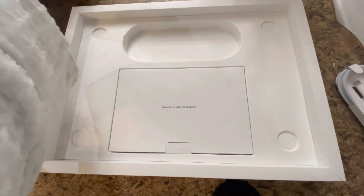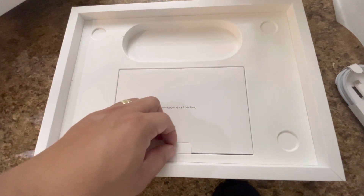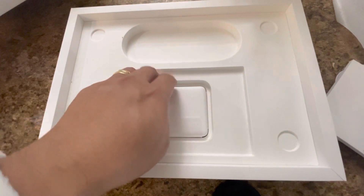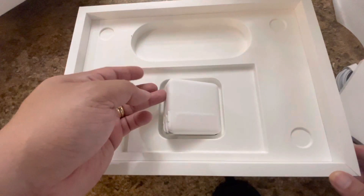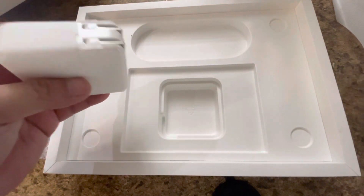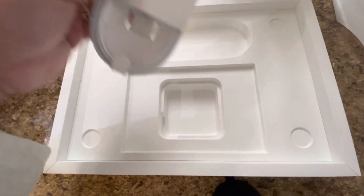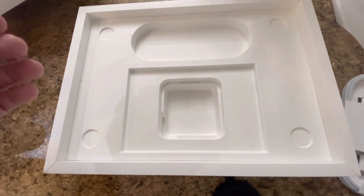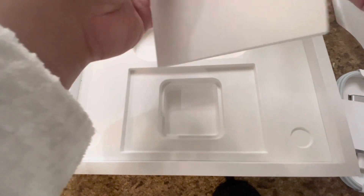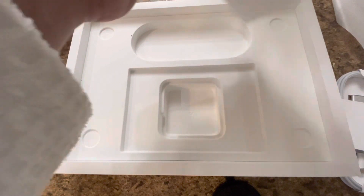Hindi naman talaga ako pro sa pag-unboxing. Gusto ko lang na may papakita. Ganda ganda — here, may charger. I have another charger. Yay! Ayan lang naman yung laman niya, and of course eto — tingnan natin. Ito yung merong sticker.